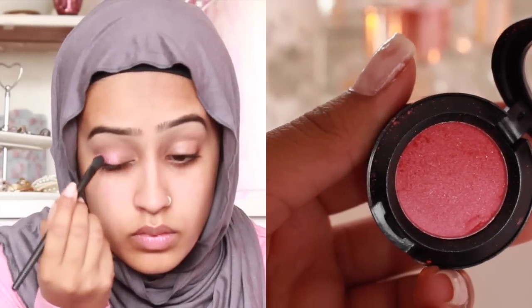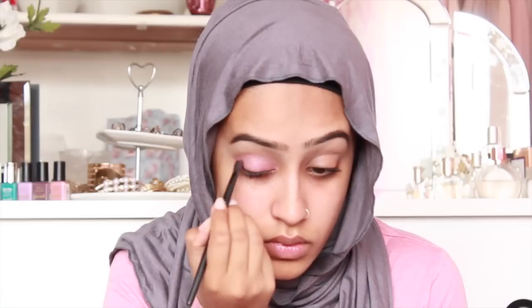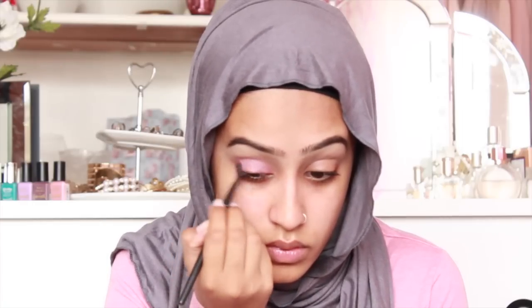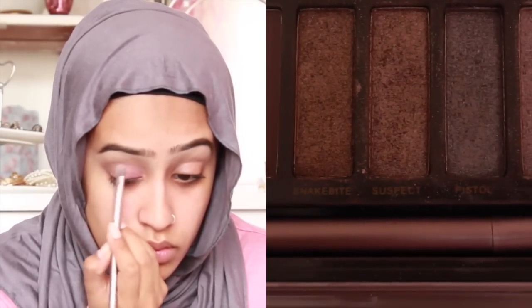And then I'm taking this pink shade from MAC and putting it all over my lid. I'm just using the colour Suspect on the outer corner of my eye. This is to create a subtle smokey look.